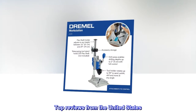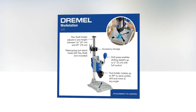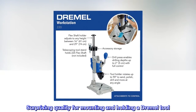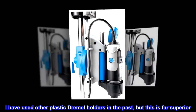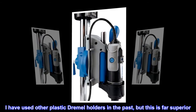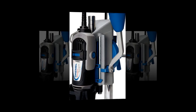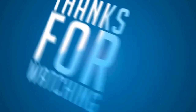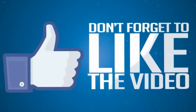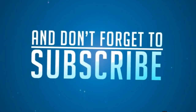Top reviews from the United States. Great add-on — surprising quality for mounting and holding a Dremel tool. I have used other plastic Dremel holders in the past, but this is far superior. Have no doubts, this does the job.